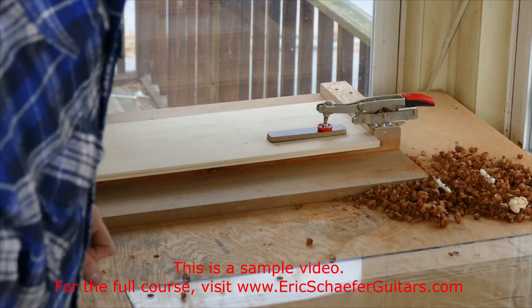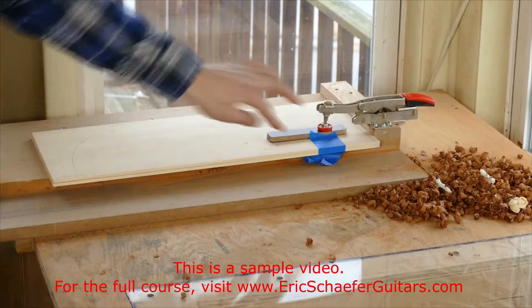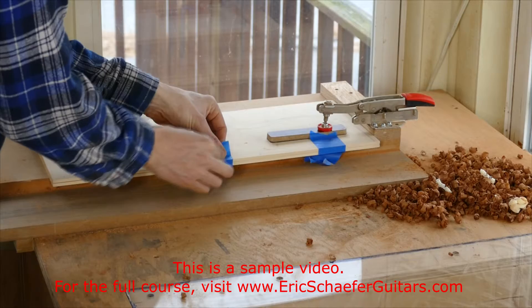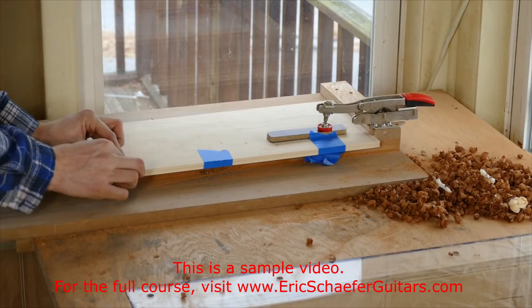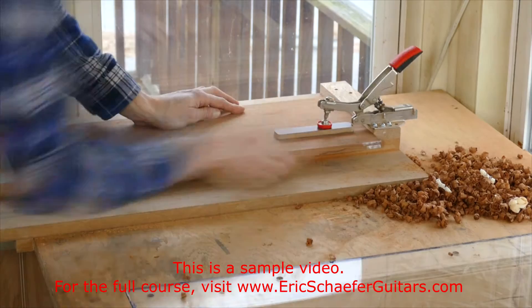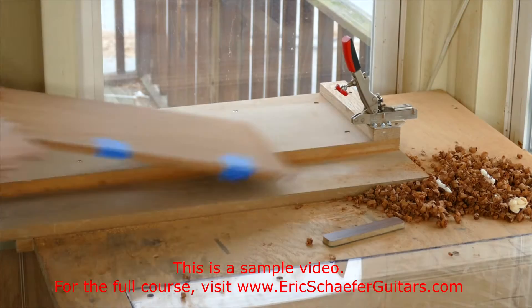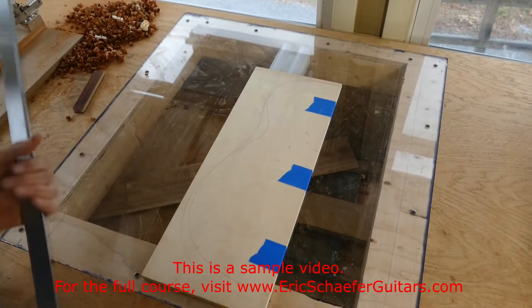You want something low tack so when you take the tape off, it doesn't pull up the fibers, especially on the softwood of the spruce on the soundboard. Our edge is flush, and I am just going to put three pieces of tape on that edge to hold it in place. We're going to do the same thing for the back.